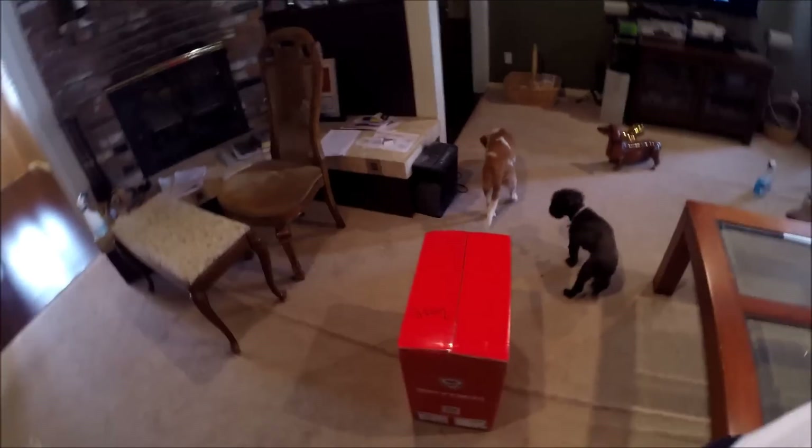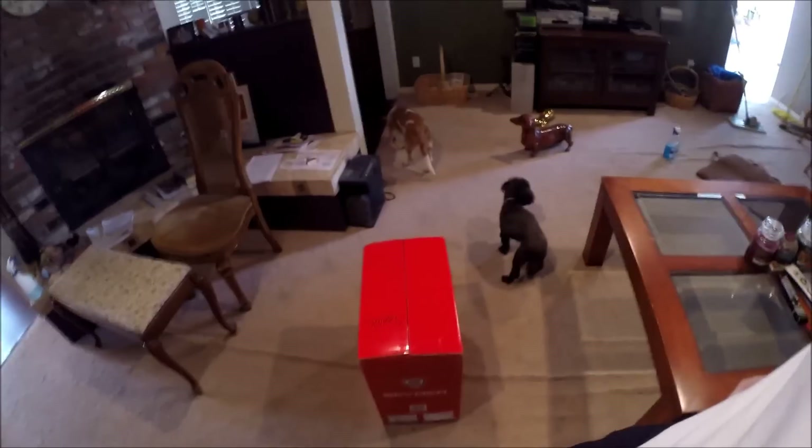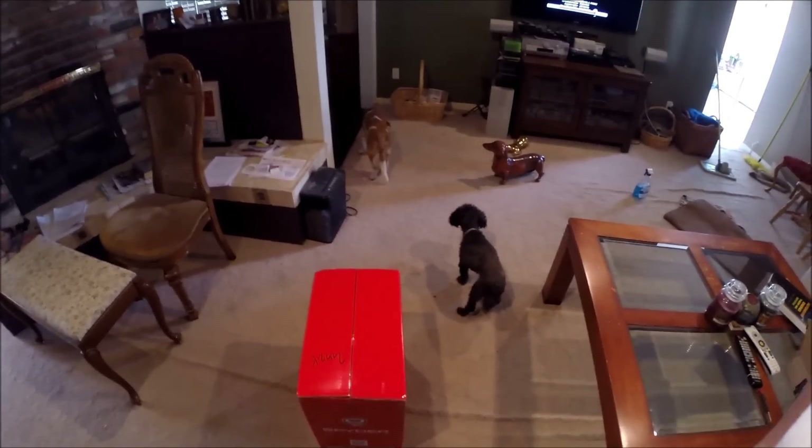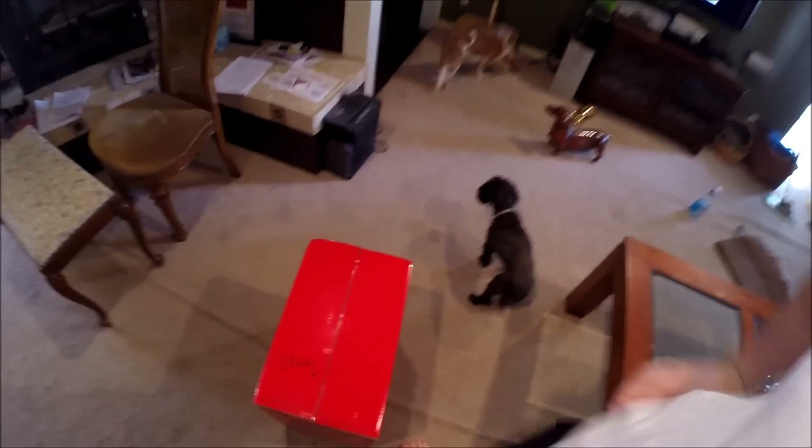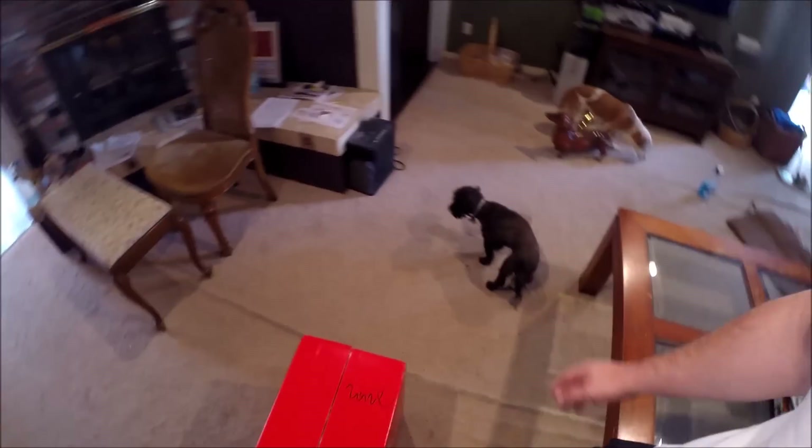I just got some new headlights in. I ordered these off of carid.com for $213. They sold for $202, and then it was $13 plus shipping, and they just got here.